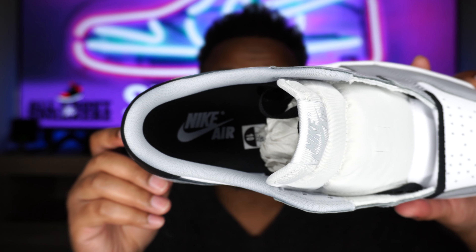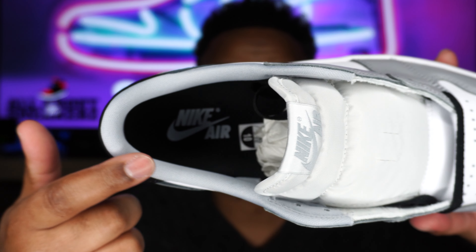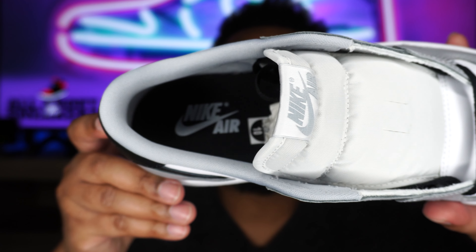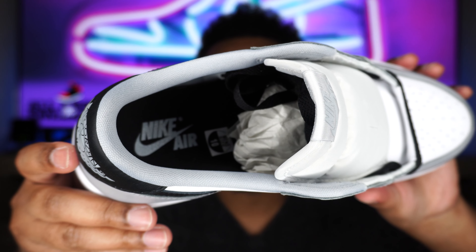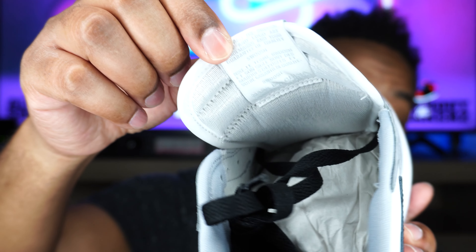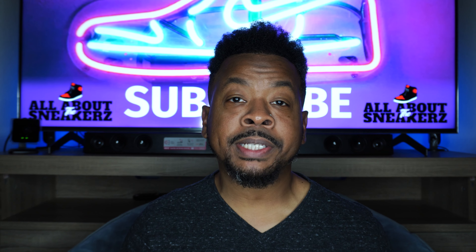On to the interior of the shoe, we do get a silky light sock liner in wolf gray — very nice. We get a black insole with wolf gray Nike Air branding, very nice. We also get our size sticker as well as tissue paper stuffed inside. We have that jargon on the back of the tongue in light wolf gray as well, and our size tag on the side wall.